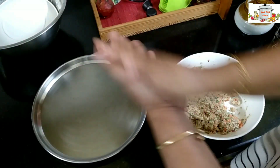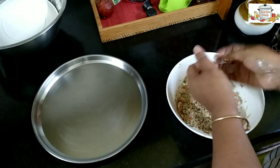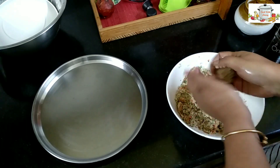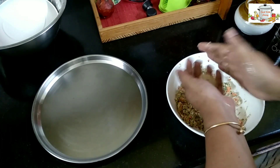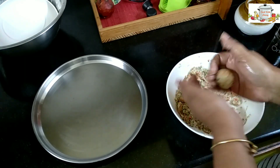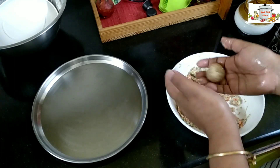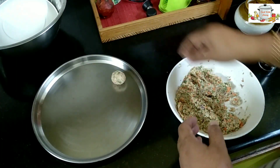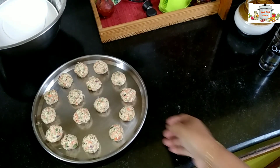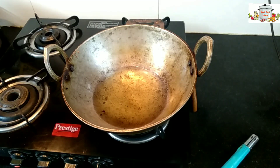I'll oil my hands so that the mixture doesn't stick, and make small Manchurian balls. The balls are ready.